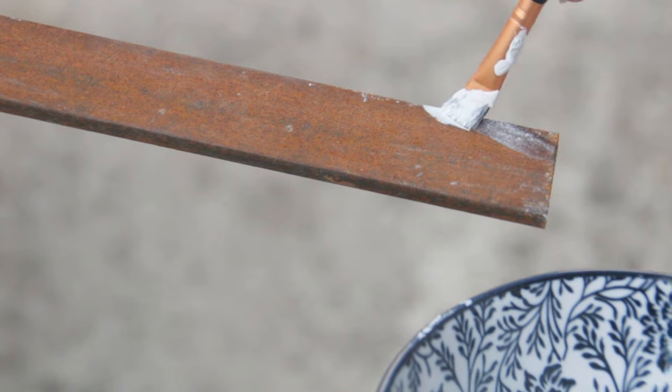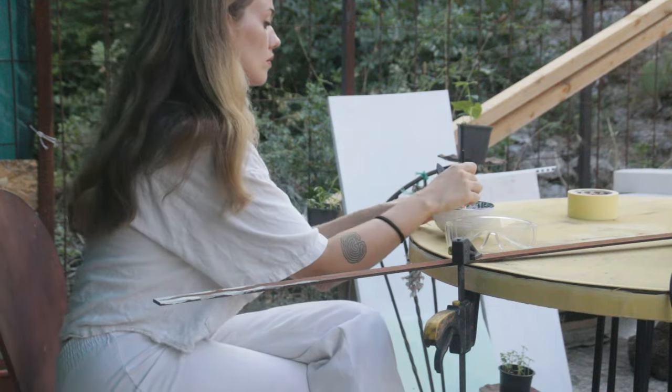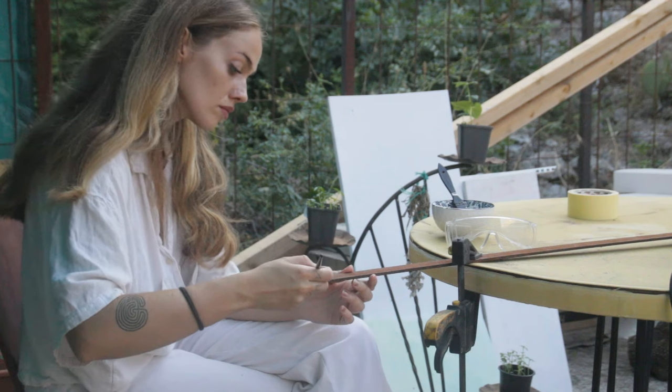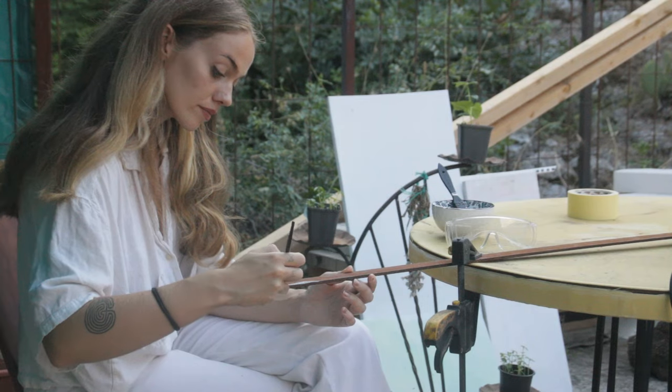Greetings! In this video, I want to finally show the process of making the Flame of Anor, a flame-bladed sword I've been planning to share for a long time, which I started working on this summer and which I've fully finished just recently.